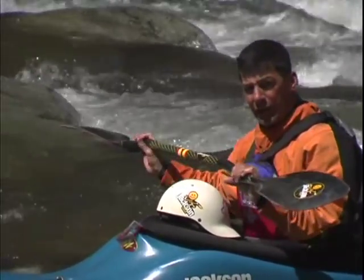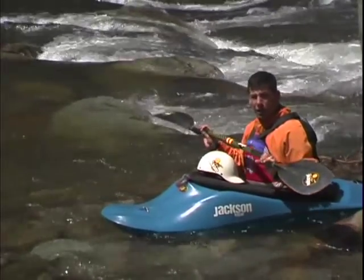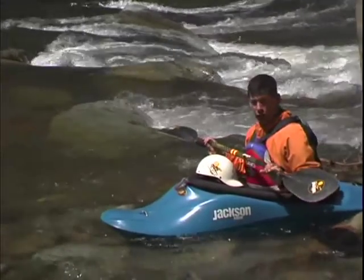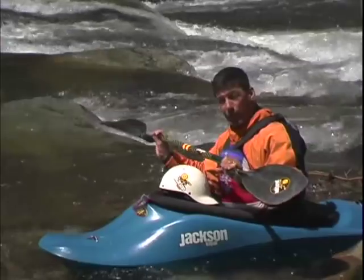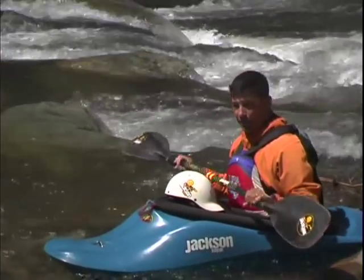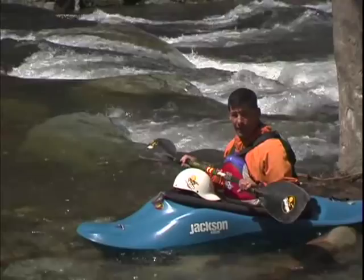The reason we put our downstream paddle in the water is that it simply allows us to brace if we need to. I'm not going to go super in depth on bracing here because there's a video called EJ's Rolling and Bracing where you can learn those skills in depth — I highly recommend it. Being able to roll on a river and being able to brace are key elements to staying right side up or righting yourself if you tip.